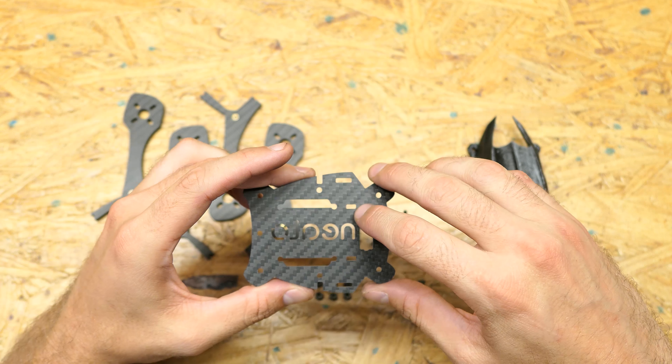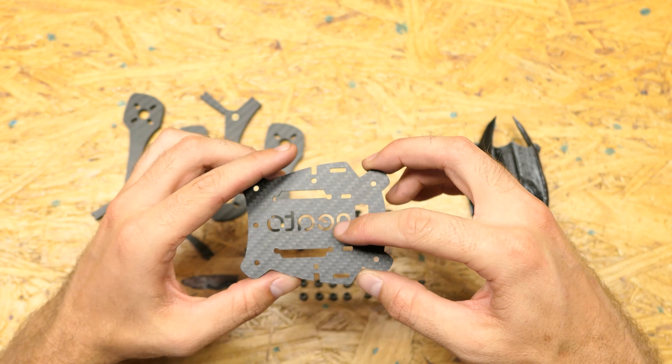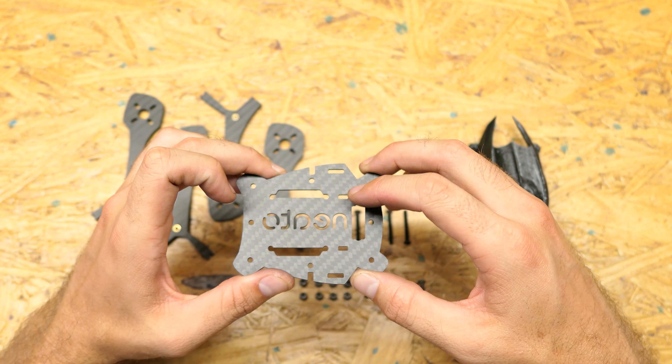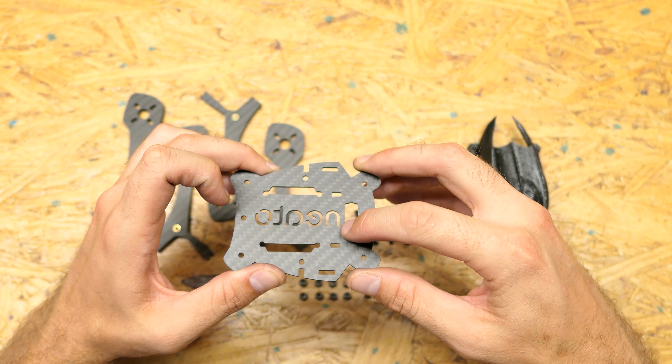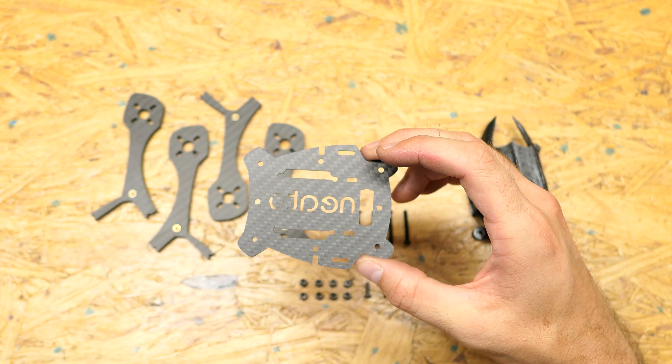You also have this zip tie hole right here — just extra bits in case you have something you want to mount or zip tie down. And then this big hole is actually to give you access to your top plate.